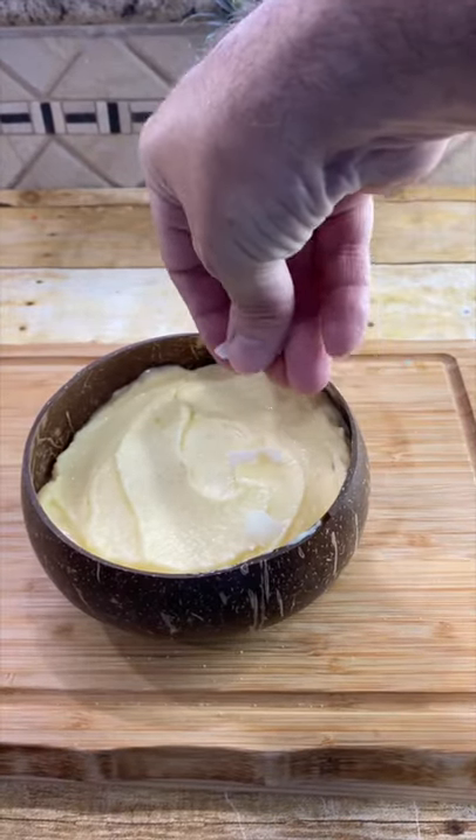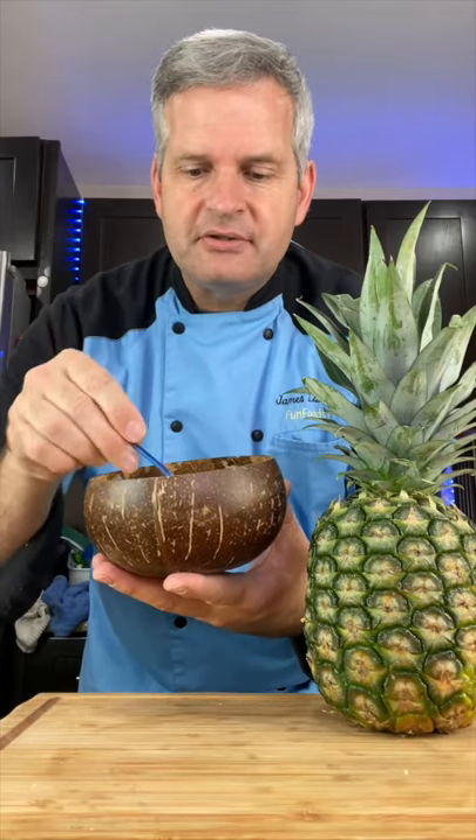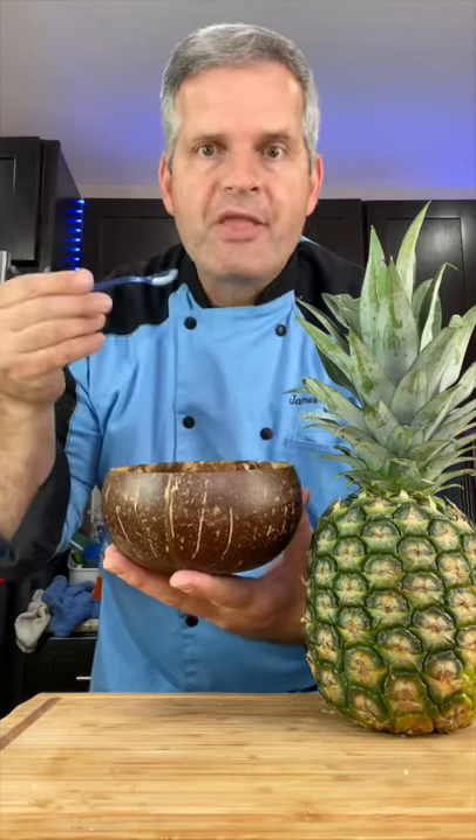Add a couple of coconut chips on the side just for color. Now it's time for the taste test with our tiny spoon, of course. This is amazing!